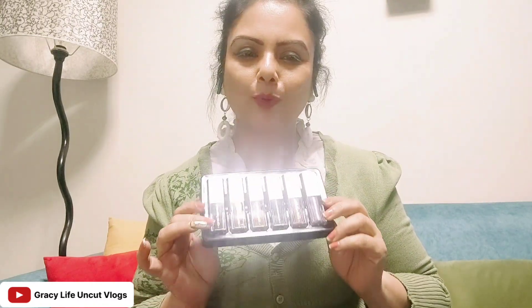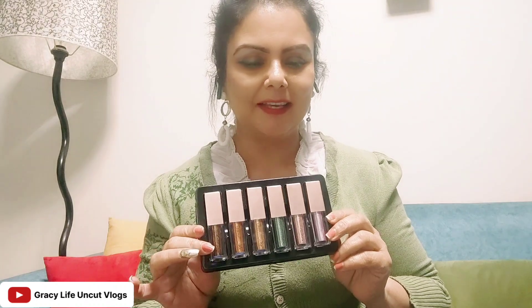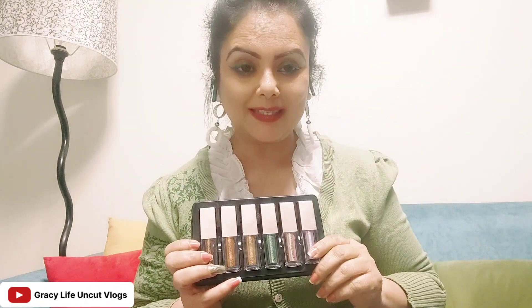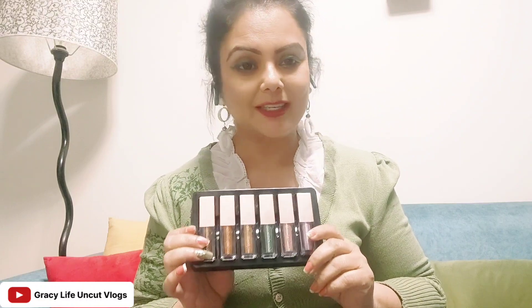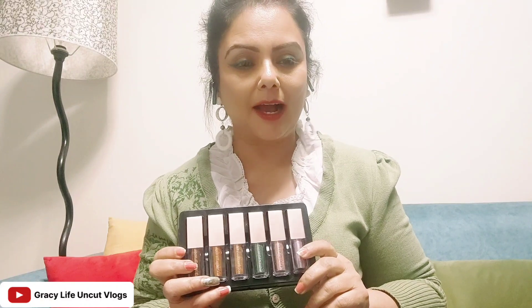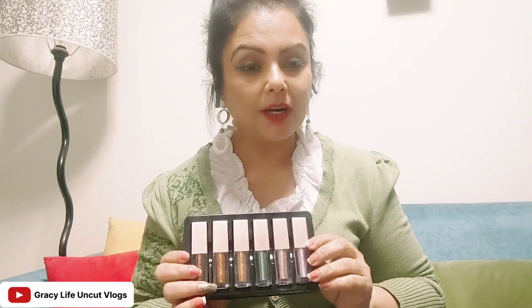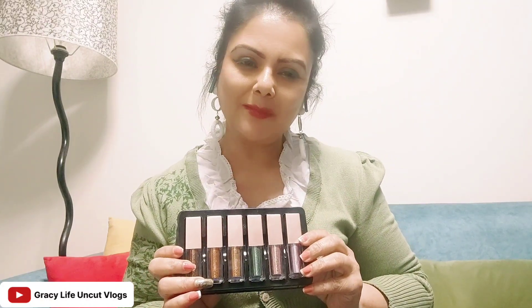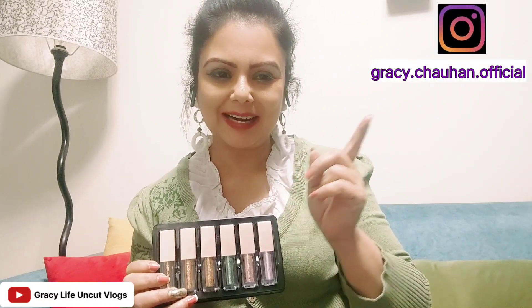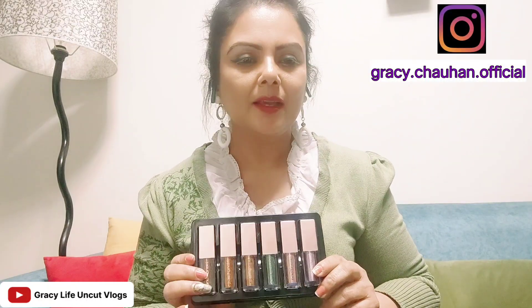Then you can layer it with liner, mascara, or kajal — whichever you want on your eyes. You can find the product link in the description box. Tell me how you feel about this product. If you want to see product reviews, collaboration videos, stories and reviews, you can go to my Instagram handle.